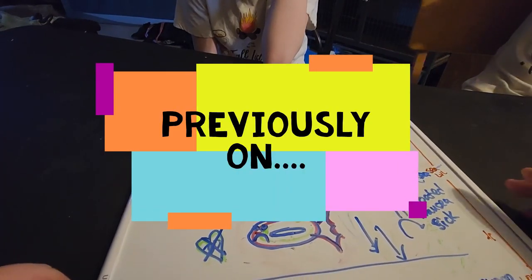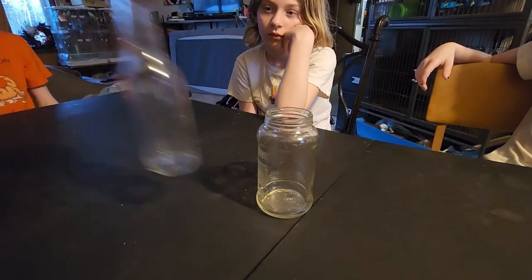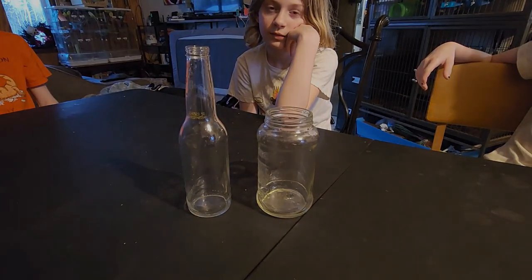There's a very old way you can do it before we had technology, with two bottles. Here is our next project.